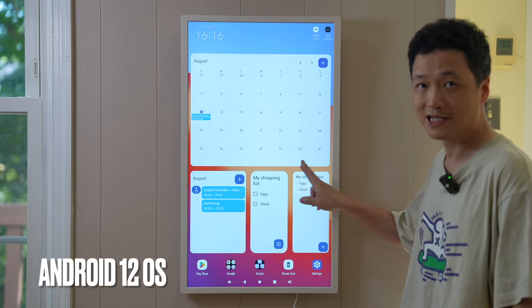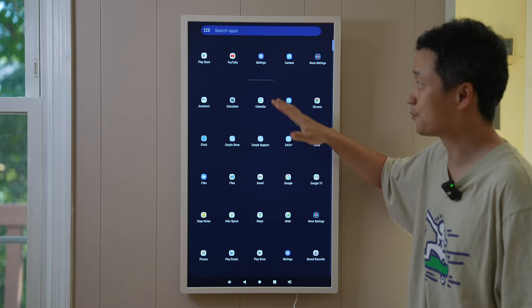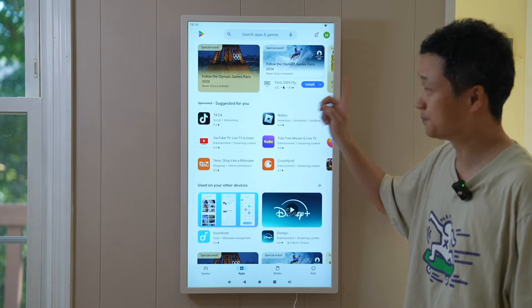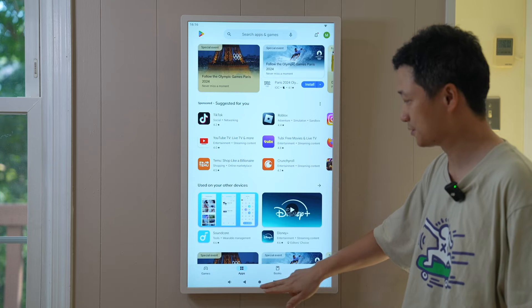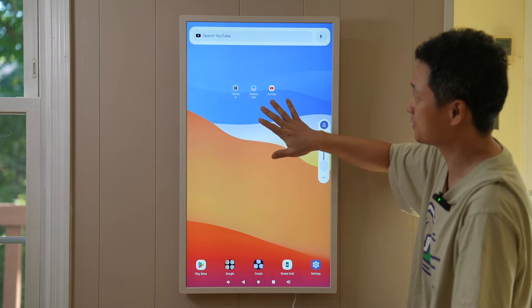The Cozyla calendar is Android-based, so it works pretty much the same as your smartphone or tablet. Anything that can be found in the Play Store can be installed on this device, taking advantage of its massive 32-inch touchscreen.